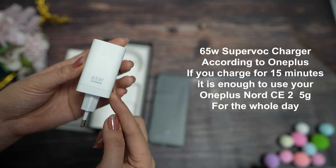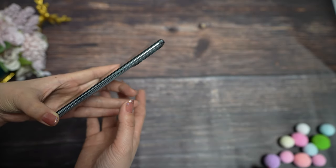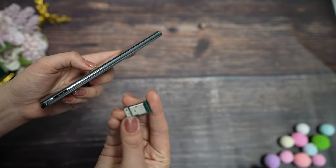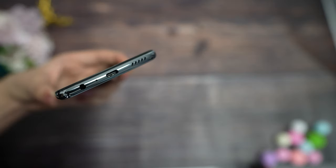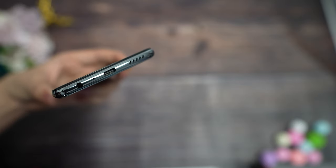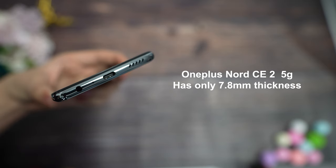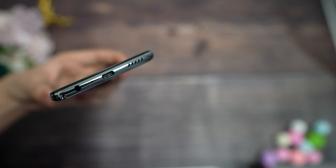According to OnePlus, you can charge your phone for 15 minutes and use it for the whole day. Now let's check the OnePlus Nord CE 2. On the right side you have the power button, on the top only the noise reduction microphone, and on the left side the dual SIM card tray and the volume button. The SIM card tray is very interesting — you can use dual SIM cards and one SD card. On the bottom we have the 3.5mm headphone jack, microphone, Type-C, and the speaker. They managed to fit the 3.5mm jack and OnePlus Nord CE 2 is one of the slimmest phones from OnePlus, at only 7.8 millimeters thickness. For a mid-range phone, I think we are getting a lot of good stuff.